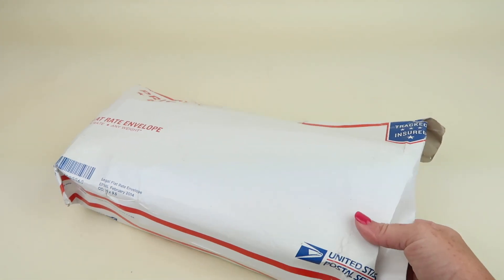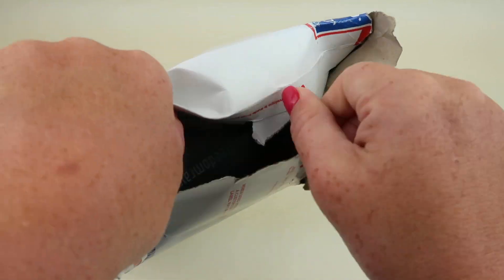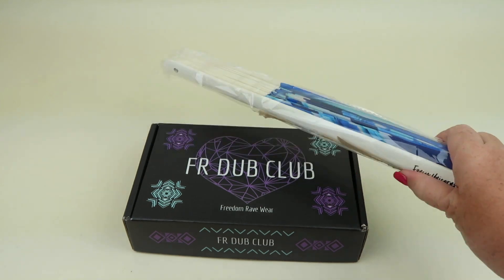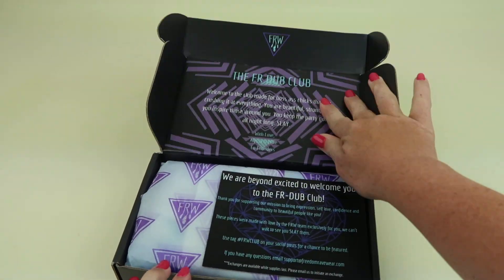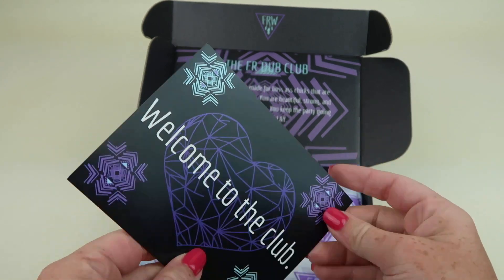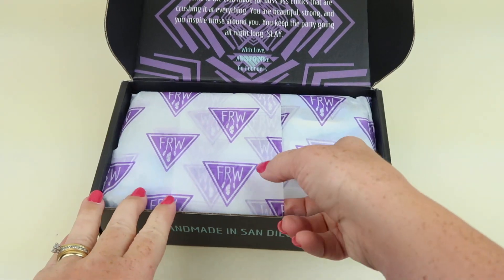It comes in a priority mail box. I'm going to open it now. Inside there's a little welcome note with hashtags to share and join the club.